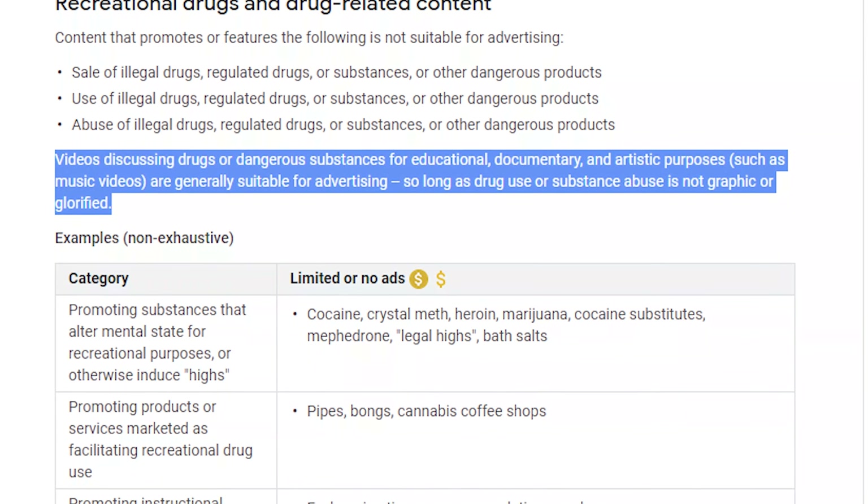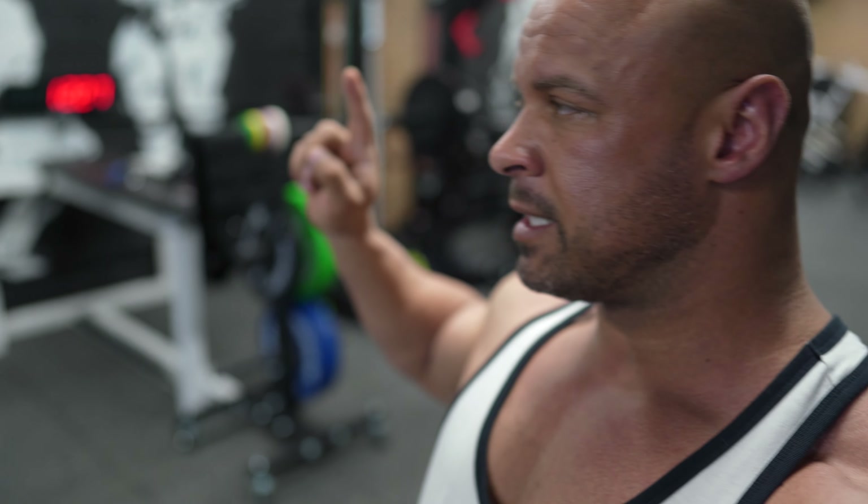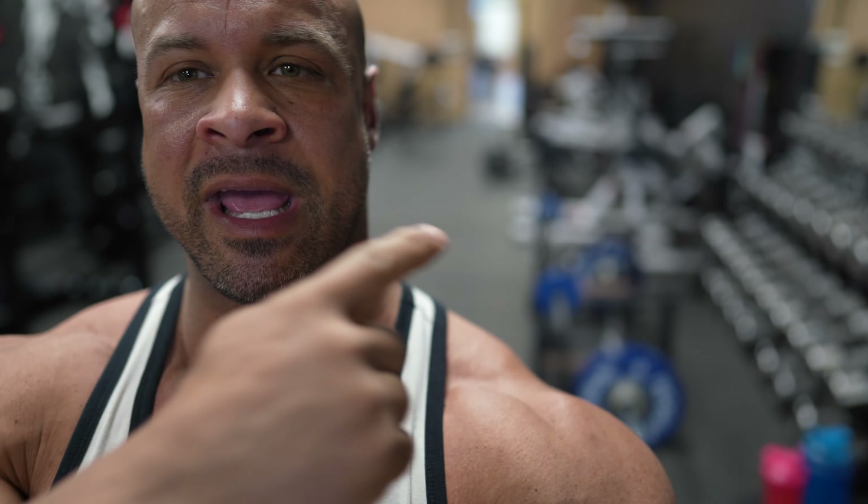Alright guys, we've got our first two exercises set up. I've done a couple warm-up sets already. We've got 10 reps of the crossbody tricep cable extensions, and then we've got eight reps of the barbell curls with six partials at the end of it. Let's get it.